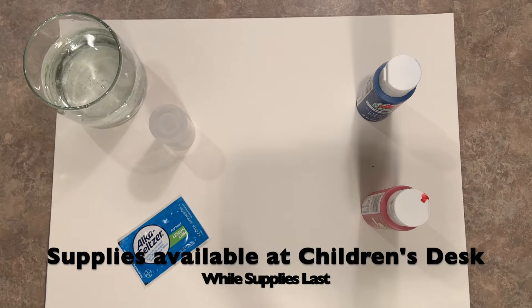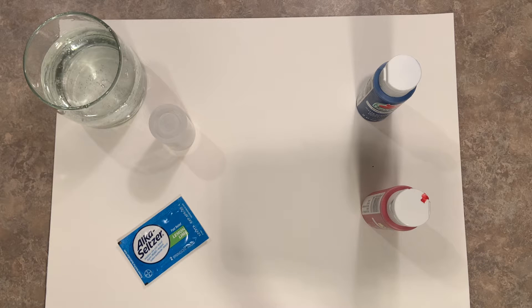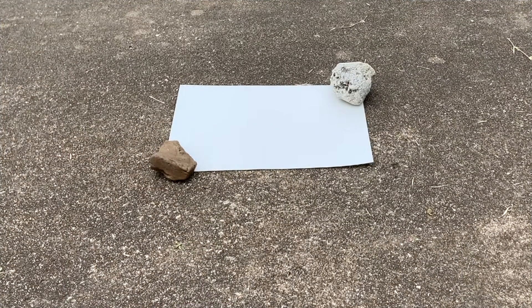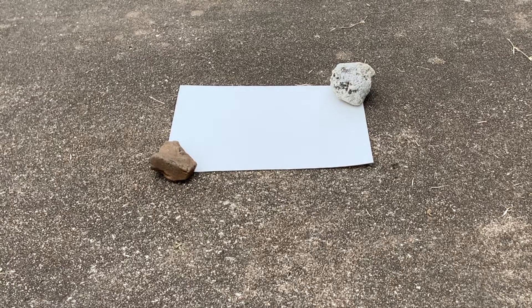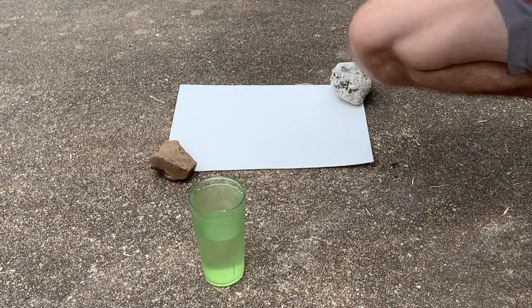We've got watercolor paper, film canisters, and Alka Seltzer tablets at the library, so anyone in grades 5th through 12th can swing by the children's desk if you're in need of these supplies. This craft can get messy, so it's best to take it outside. Make sure you secure your watercolor paper down so it doesn't blow away.